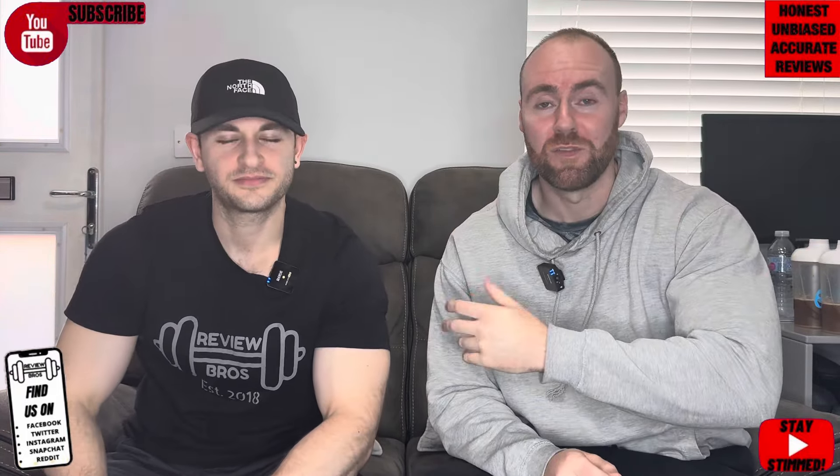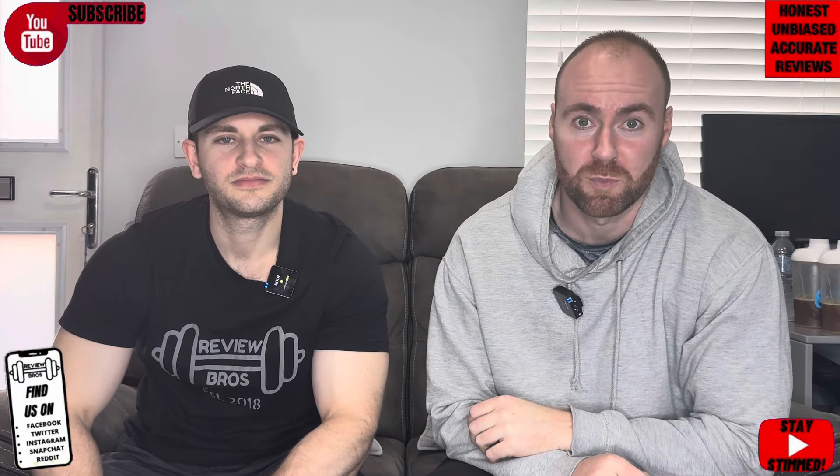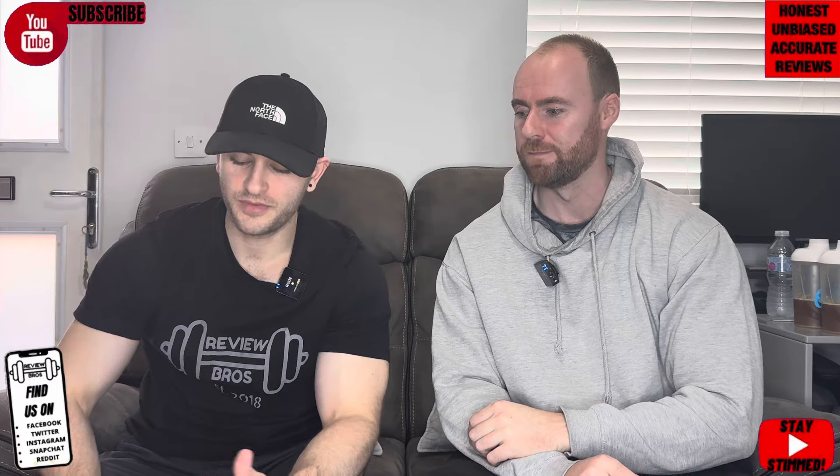Hello there, guys, and of course, welcome yourselves back in for yet another one. Vastra Review Bros — Aaron, Craig. And today we've got a hyped pre-workout review to bring to you. What do we got? We've got Pre Plus by Dr. Dean St. Martin.